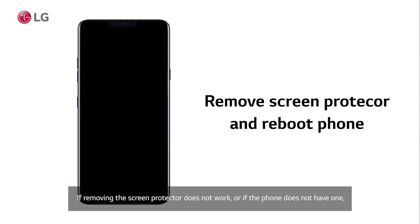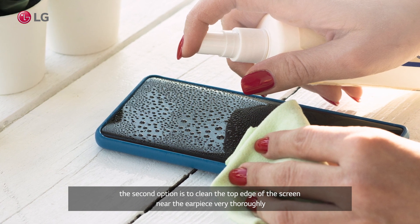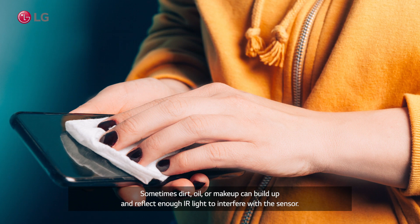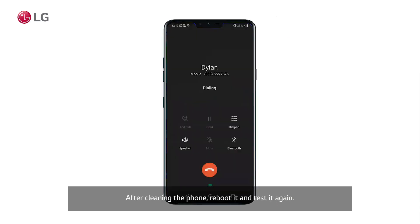The second option is to clean the top edge of the screen near the earpiece very thoroughly. Sometimes dirt, oil, or makeup can build up and reflect enough IR light to interfere with the sensor. After cleaning the phone, reboot it and test it again.